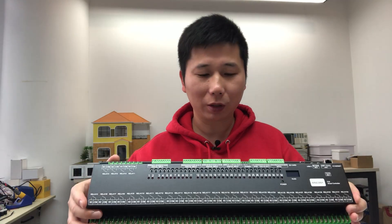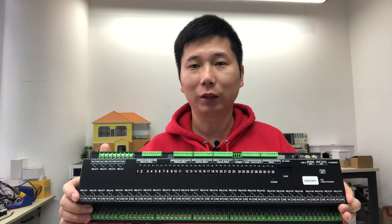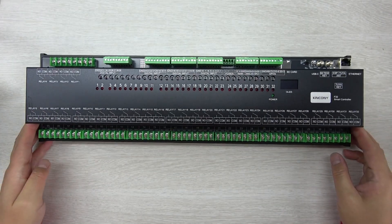So in this video, we will look at the hardware design details and how it works with different software solutions. Let's look at the hardware details firstly. This is the Kinkone F32.